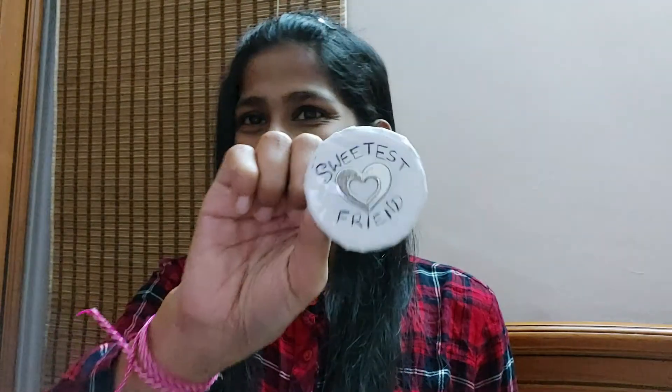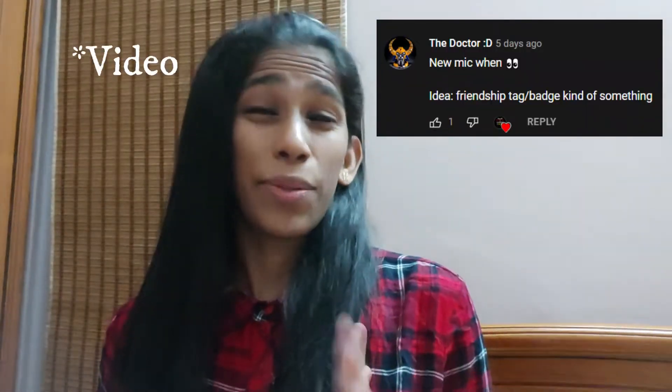Hello and welcome back to the video of Handicats. In today's video I'll be showing you all how to make a very cute and sweet friendship badge — like this. I'll be showing you all how to make this. This is a suggestion from a viewer — you can see the comment on my previous community post.